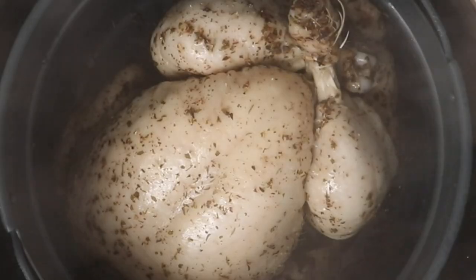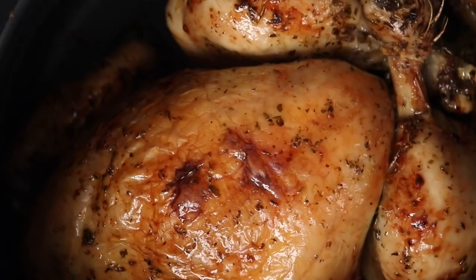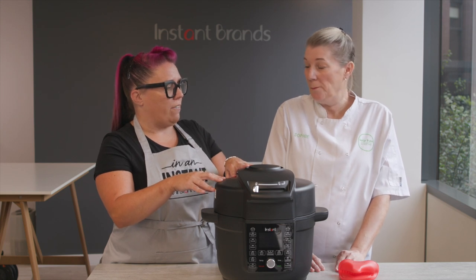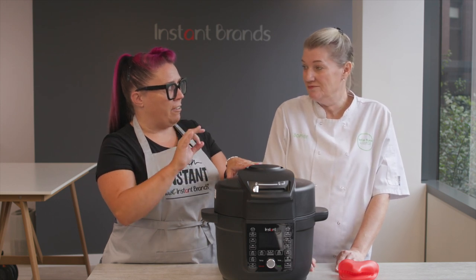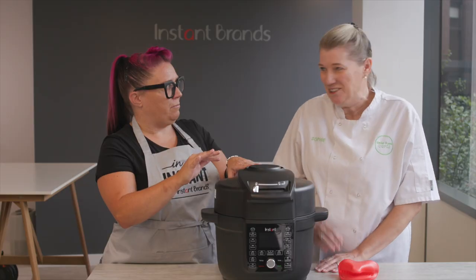We pressure cooked it for 25 minutes and then we used the air fryer lid to roast it for a further 15 minutes, and in a conventional oven that would have taken an hour and a half. So you're saving time and money by using this one appliance, all in one go. And it still gives you a really, really crispy skin? Beautiful crispy skin, which is a must.